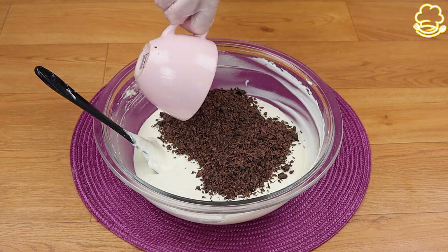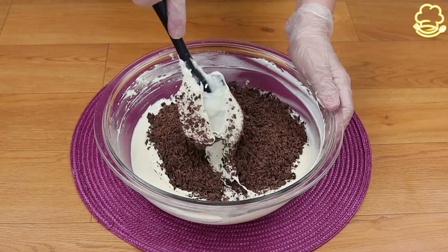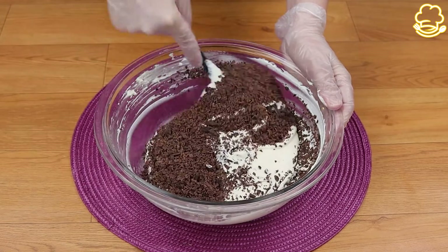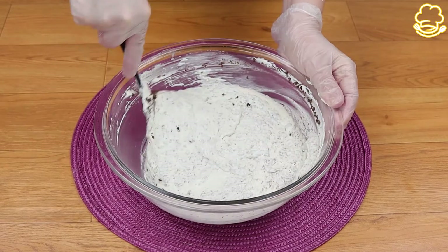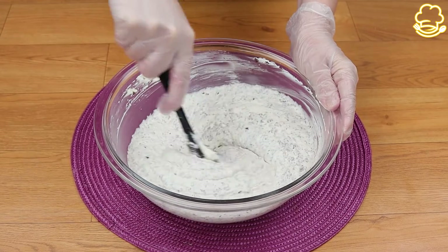Now that we've mixed it very well and it looks like this, I'm going to put 7 ounces of shredded chocolate and get back to mixing again. If you've watched this far, thank you so much — don't forget to leave a comment below telling us what you thought about this recipe.